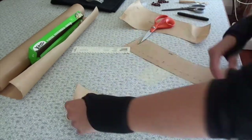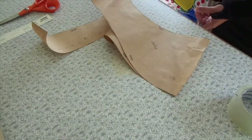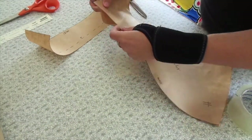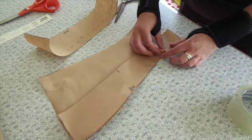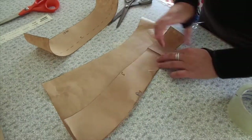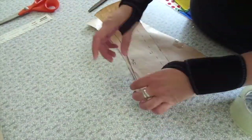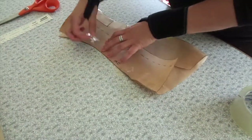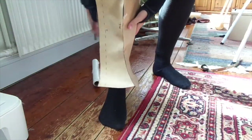And you can see I made the pattern into two pieces now, so I have three — two for the outside and one for the inner. Before I am going to cut this out in the fabric, I am going to tape them together and then try them on to see if the fit is right. Because moving something from plastic wrap to paper can be a bit tricky because the plastic wrap is elastic and the paper isn't. So I am just going to try that on.